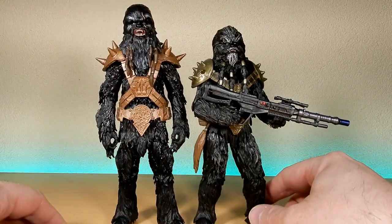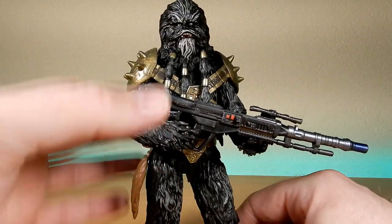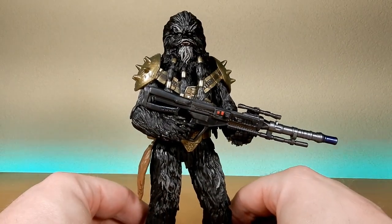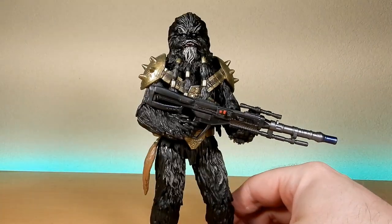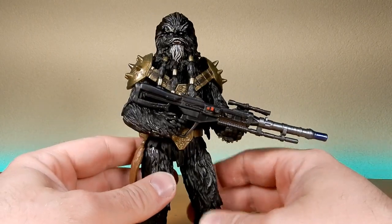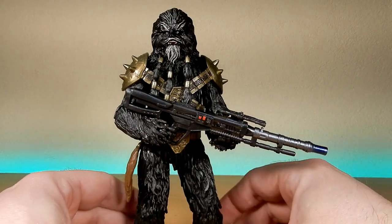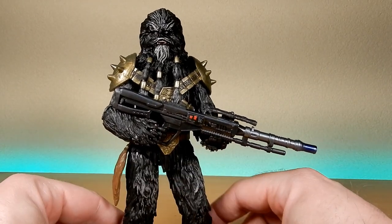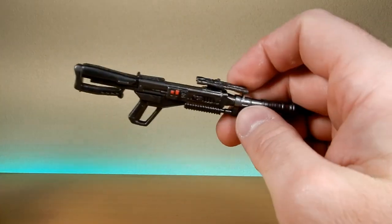If you have a Chewbacca figure, that's sort of how they compare — but that's fine, it's a good-looking size. He matches up well with Boba Fett, who I don't have on hand at the minute. I'll show some screenshots of Krrsantan and Boba standing together in the series, and with the Boba Fett figure side by side it looks pretty good.